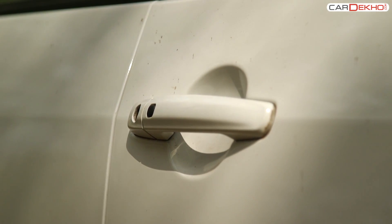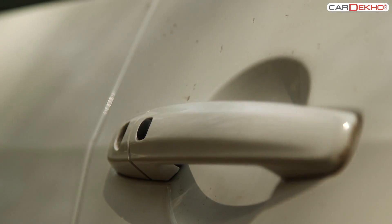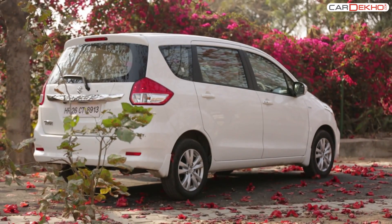The second way is by pushing the black button on the door handle. Press it and then pull the handle towards you to gain access to the vehicle. Make sure that the remote key is in the vicinity of the vehicle.